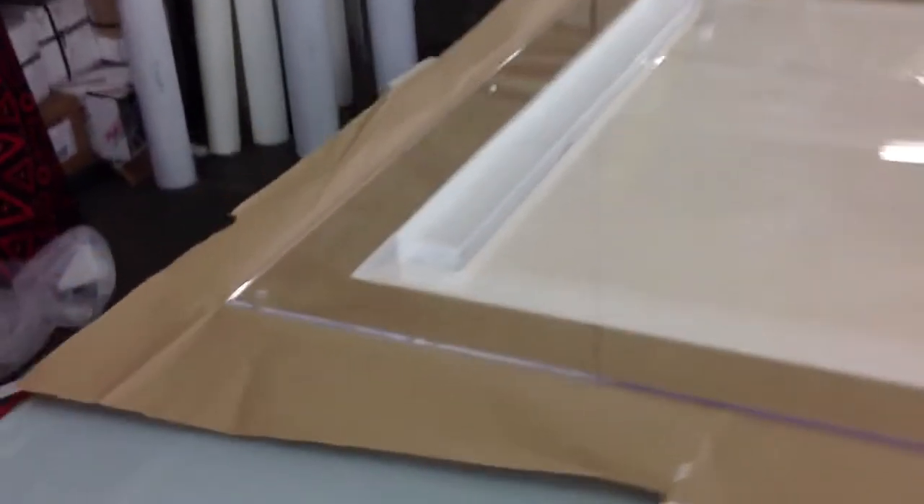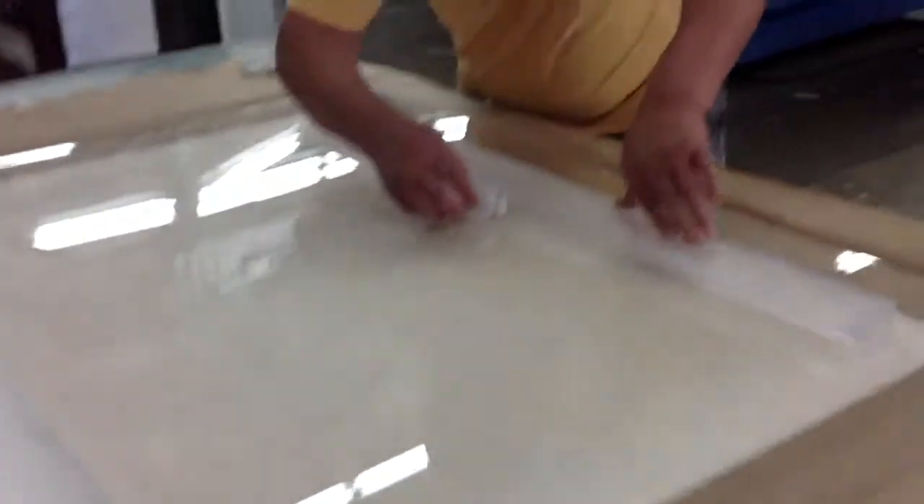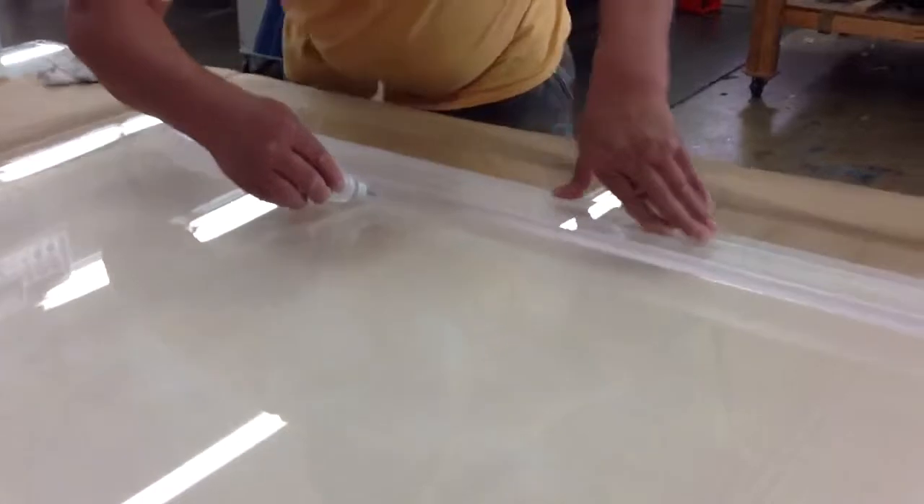There we have the piece for the bottom, and what we're going to end up doing is using the standoffs to hold this piece — and that's a standoff right there. Now Jaime's applying a little extra of this glue.